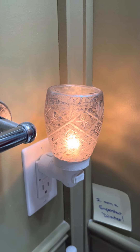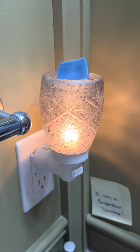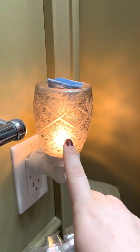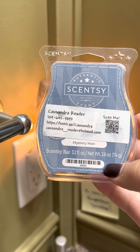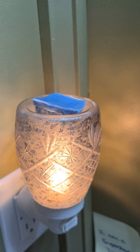This is the warmer off my bath bedroom, and I'm going to pop in Mystery Man in that warmer. This warmer I'm pretty sure is still available. Mystery Man is obviously in the current catalog — it's a nice, masculine scent. I really, really like it.